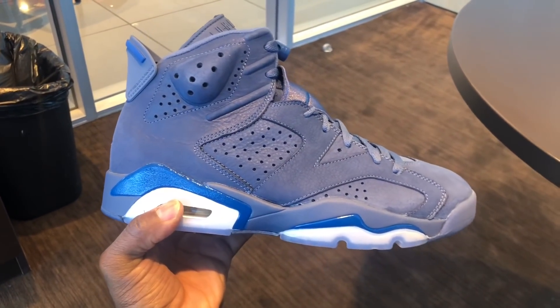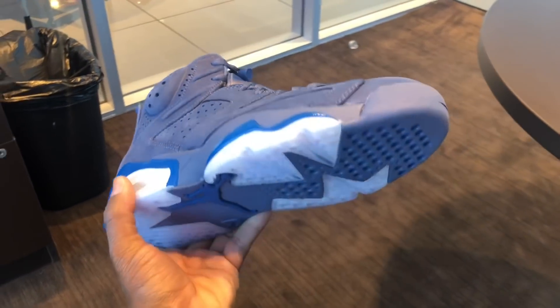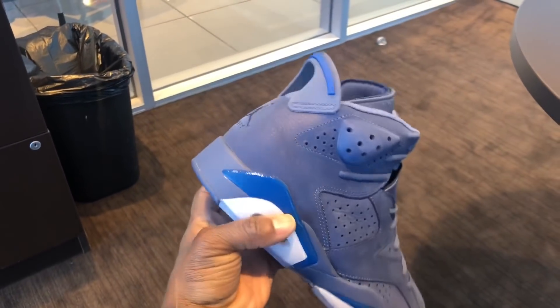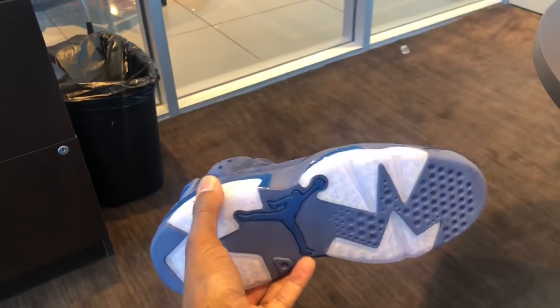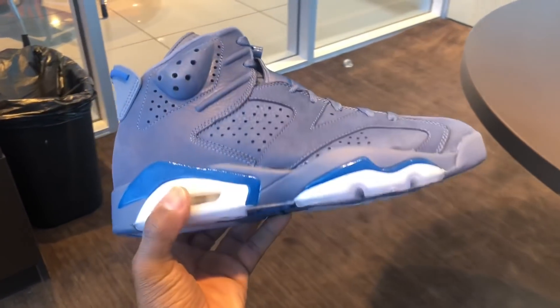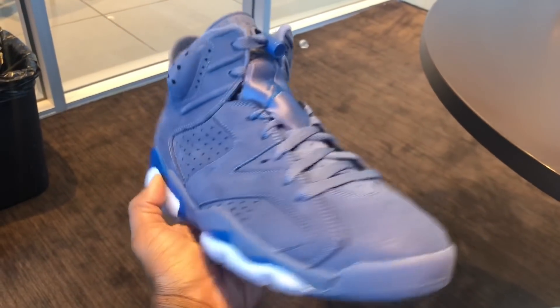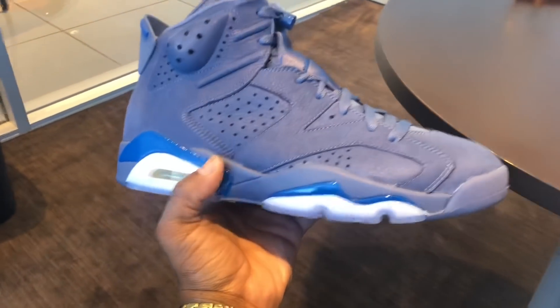Y'all come in below and let me know — did y'all cop? What y'all think about these? I think these are dope. I'm glad to add them to the 6s collection, man. It's your boy Ron Got Soul, checking in, checking out — to the next cop, to the next drop. Come subscribe to my channel, man, and keep watching my videos. I'm going to keep bringing the heat. On feet coming later — probably tonight or tomorrow. But I got y'all. Come subscribe. It's your boy Ron Got Soul.